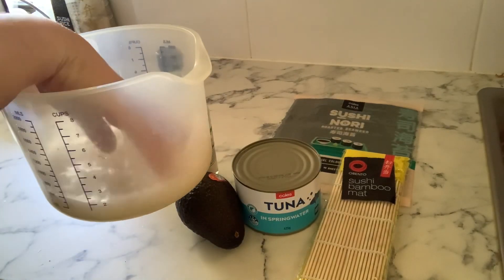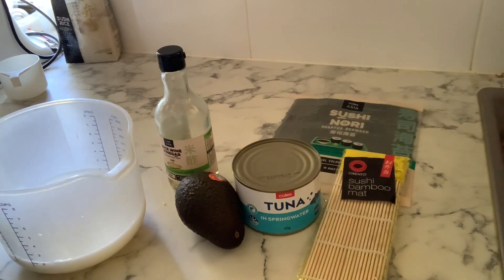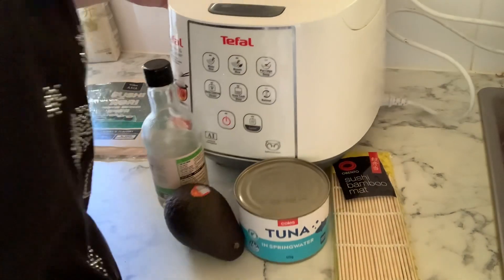I forgot to mention that I did actually wash the rice as per instructions. I know that's what you're meant to do - I didn't find that out until much later in life, believe it or not.